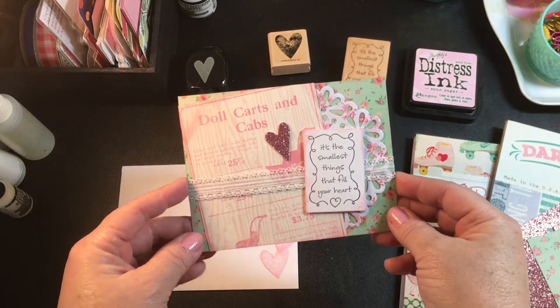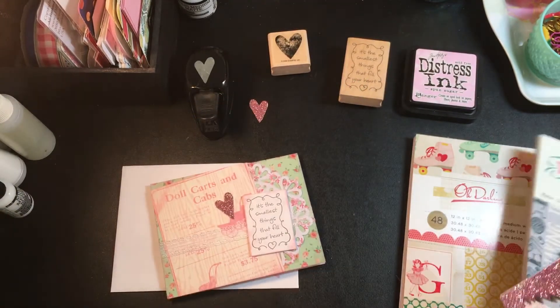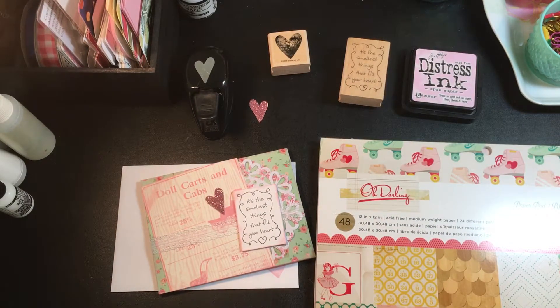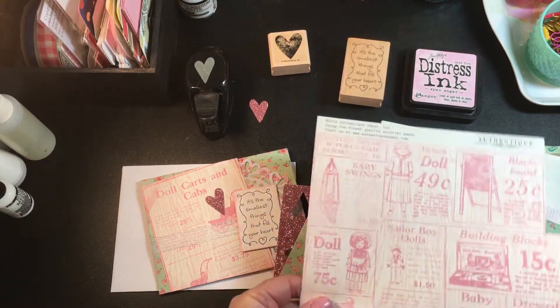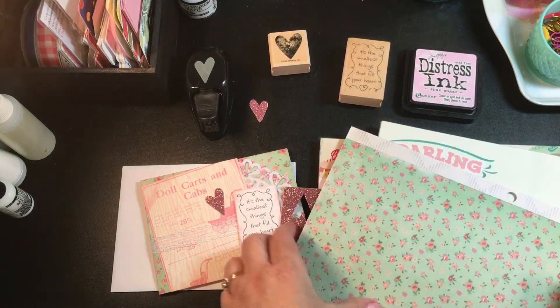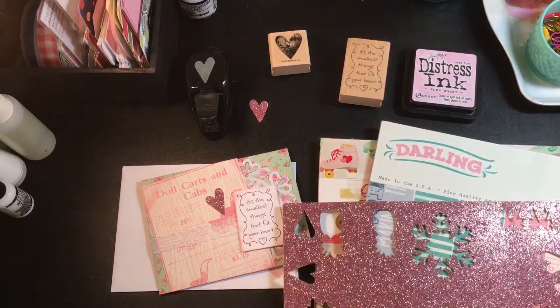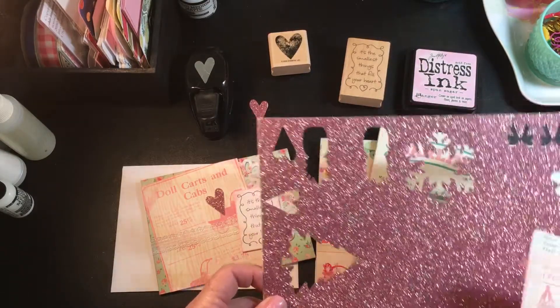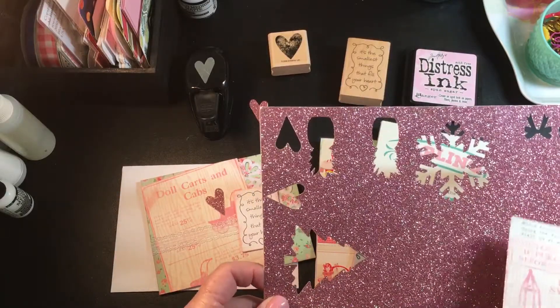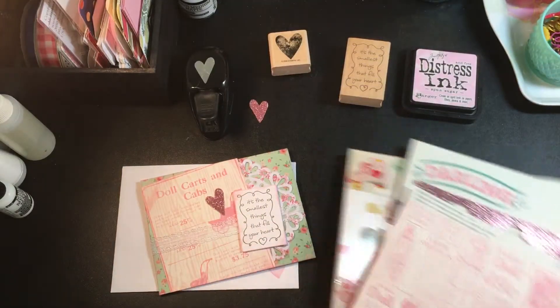So here is my card. I used these two paper pads — Oh Darling, this is Crate Paper, and then this paper is Authentique Darling. This was a little cut apart from the Darling pad and this is the background paper I used for the card front. I love to use glitter paper — gold and pink, red, whatever — I just think a little bit of gold or glitter paper goes a long way, so I always try to have some on hand.